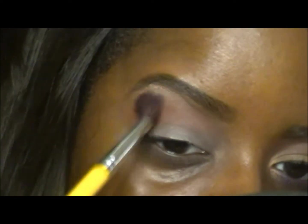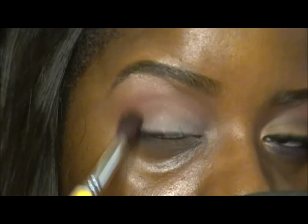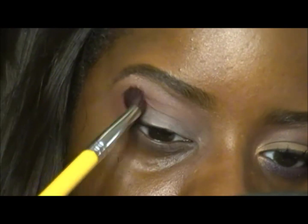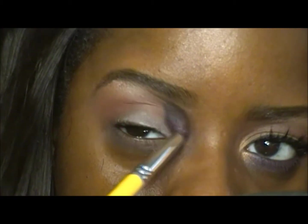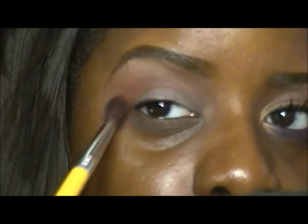This is like a burnt orange color — I love this color as a transitional color, as a crease color, as a lid color. If you're going to buy a MAC eyeshadow, definitely consider Brown Script.